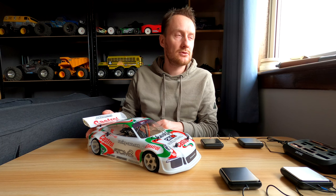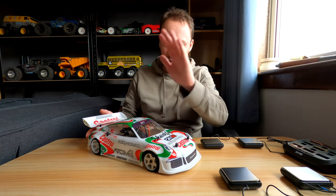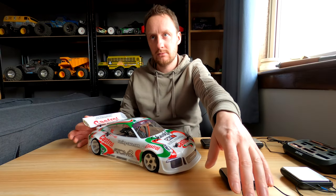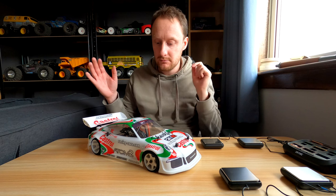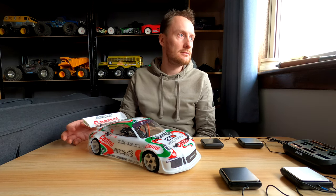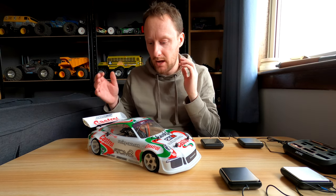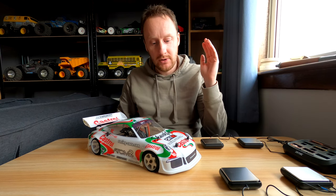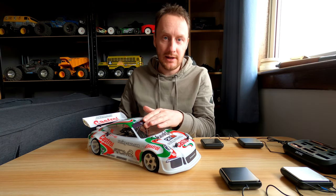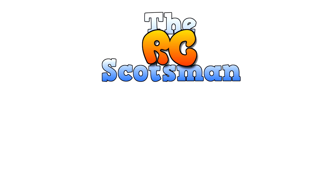Anyway, thank you very much for watching. Today's Friday — as I'm recording this I'm on my lunch break, so I've got to be quick. I'm hoping to get to the club tonight, and I'll update you with how I get on. Take care, bye-bye. For real.